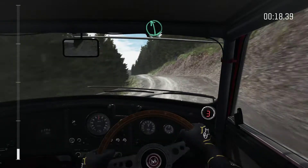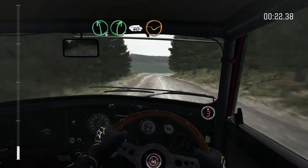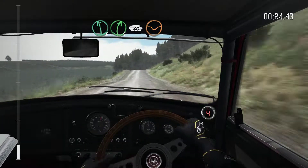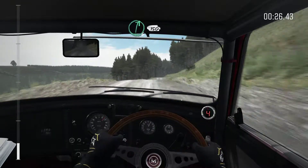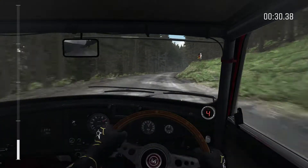80 over crest, left 6, right 5, 60, keep right over crest. 150 through dip, right 6, 150, dip.